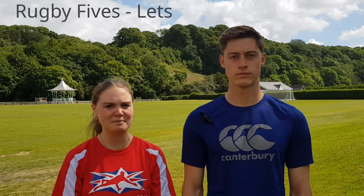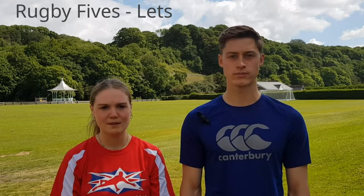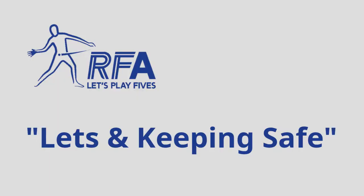Hi, my name is Kirsten and this is Doug. Today we're going to show you how to play fives on a rugby fives court and a squash court. This is part of a series of short videos, so please remember to check the others out. In this video we're going to cover lets and keeping safe.